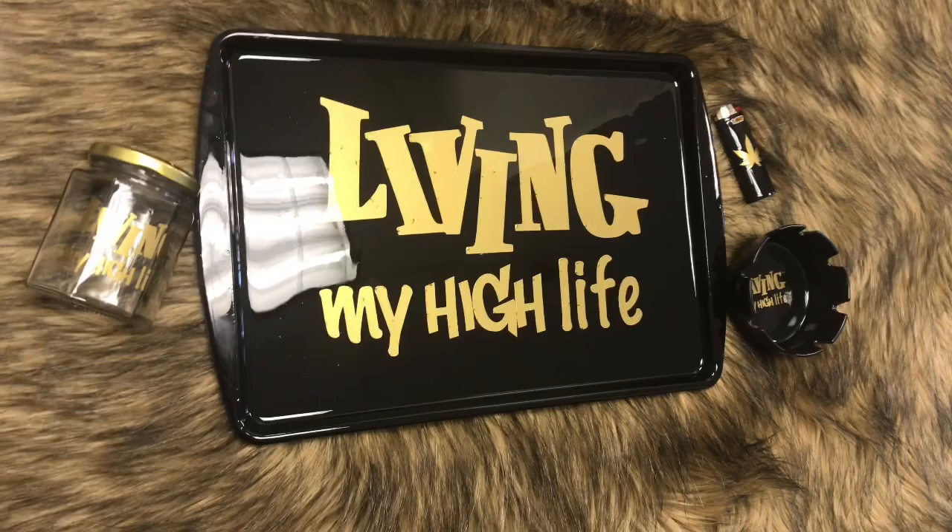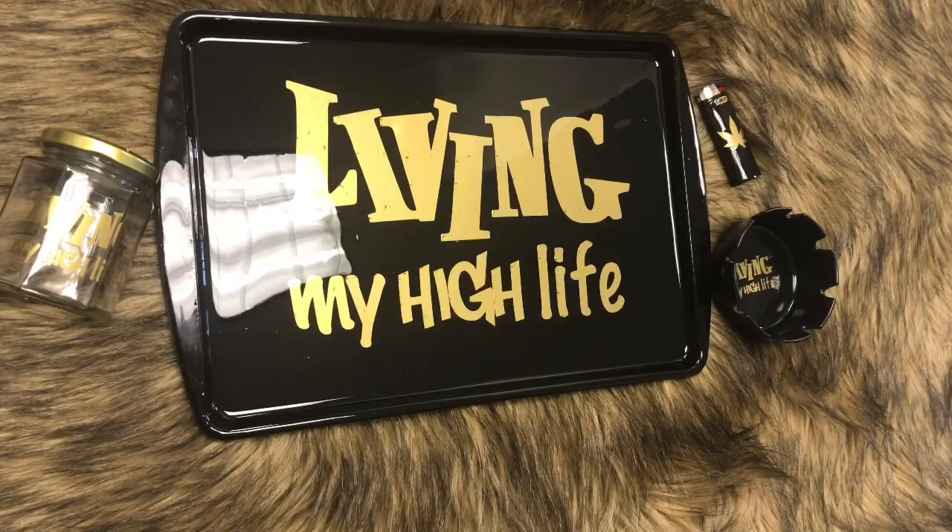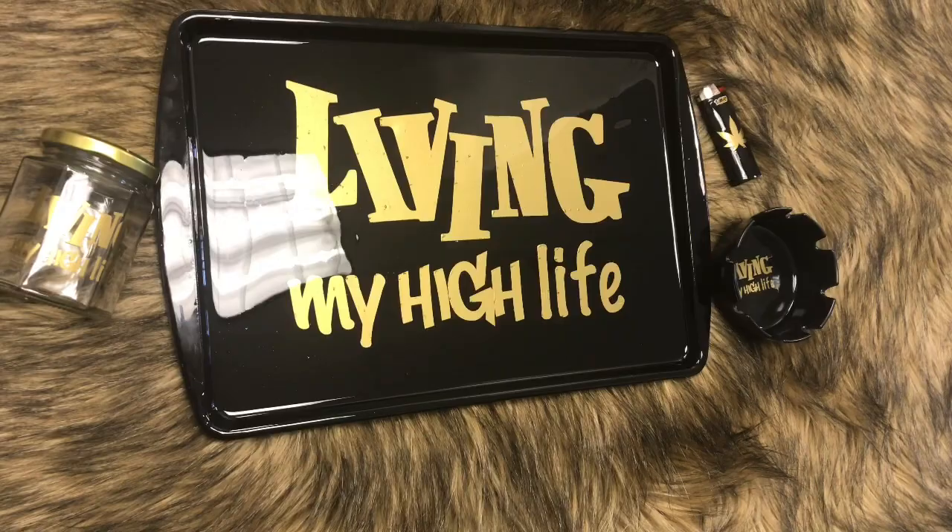Here is the finished product! It didn't take that long and it wasn't hard at all. It does have a few bubbles in it, but once it's dry they will be gone. That is how it looks — we have the dry ashtray and lighter as well. Don't forget to give a thumbs up, subscribe, and I have more coming, you guys!